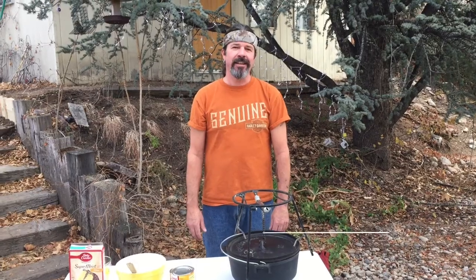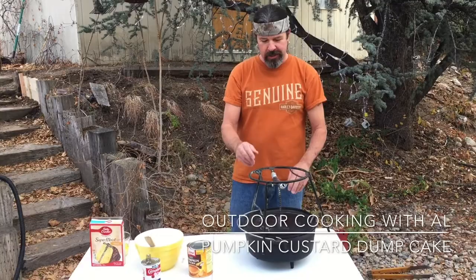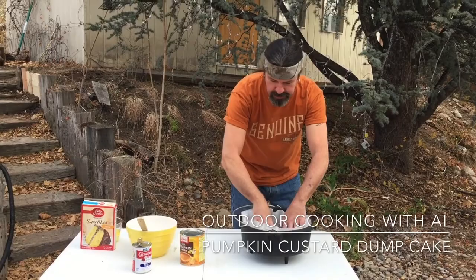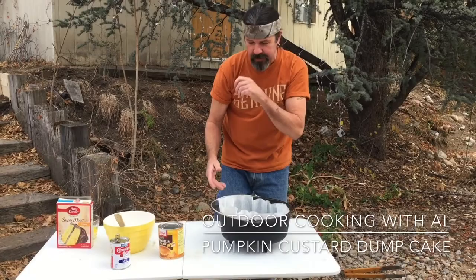Today we're gonna make a delicious pumpkin dump cake in the Dutch oven. I have my 12-inch Dutch oven here. With this I'm going to use a liner — it's just parchment paper, but Lodge makes these ones. You just put it down in there and it makes cleanup pretty good. I don't use them very often, but sometimes when I do desserts I'll do this.